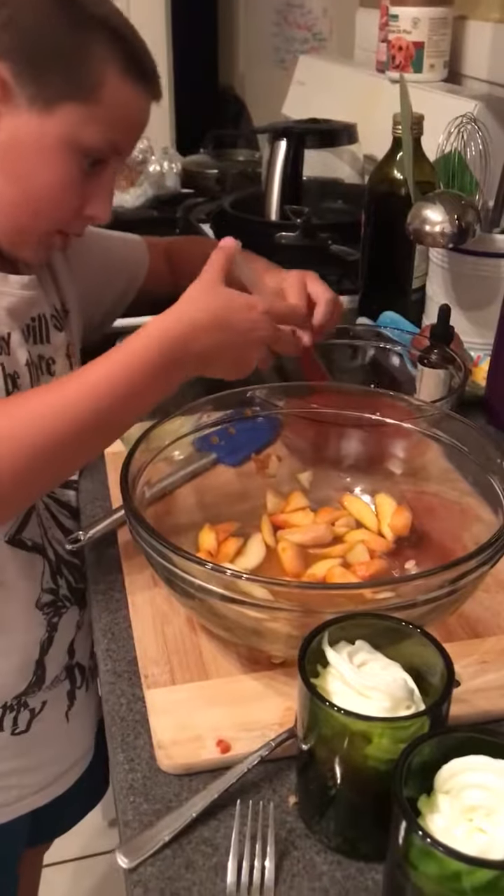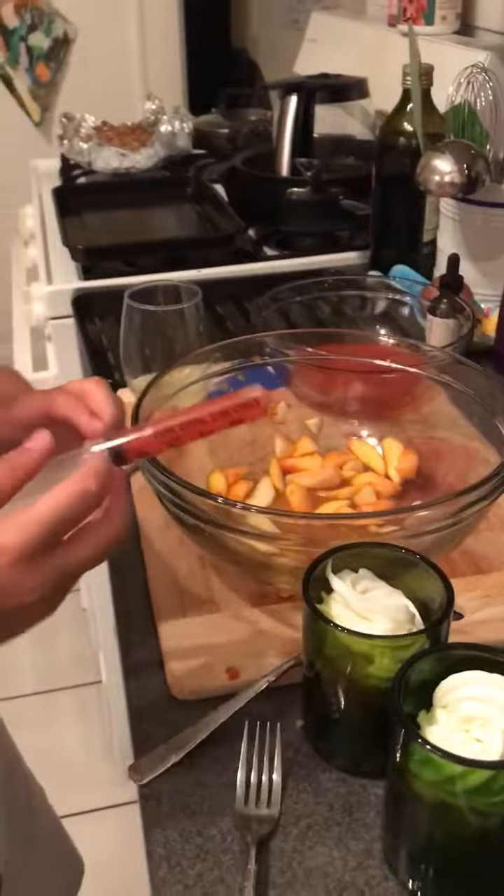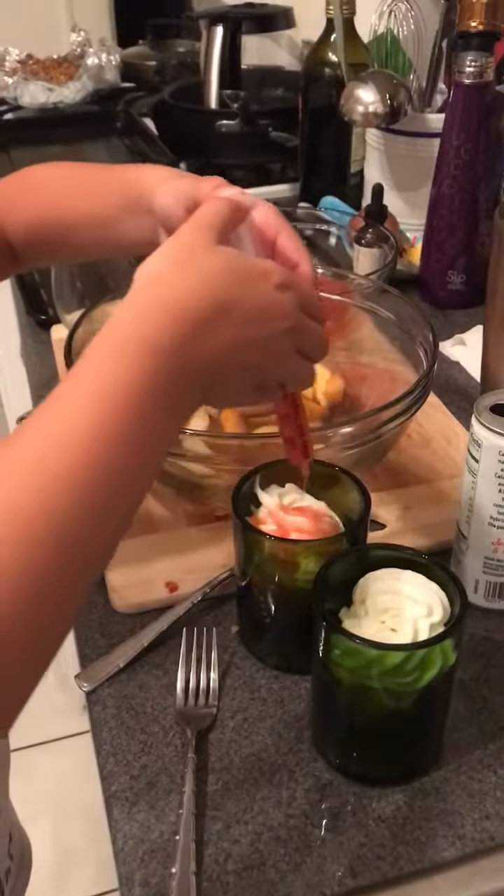And what is your dessert? What's in your dessert? We have peach, granola, and now whipped cream. So what you want to do, just make a drizzle along it. Make a little swirl. Drizzle it again.